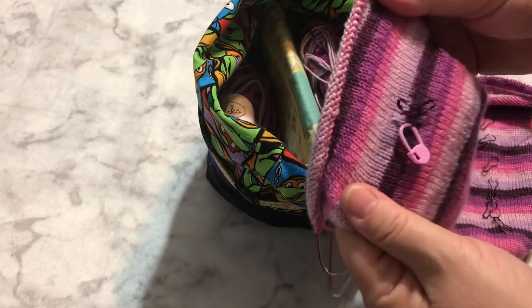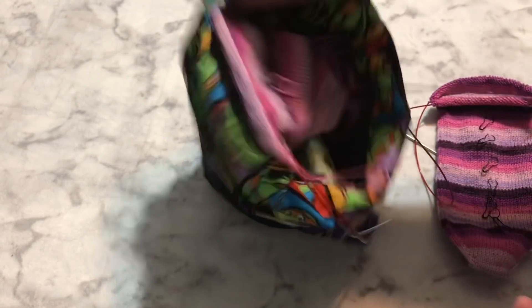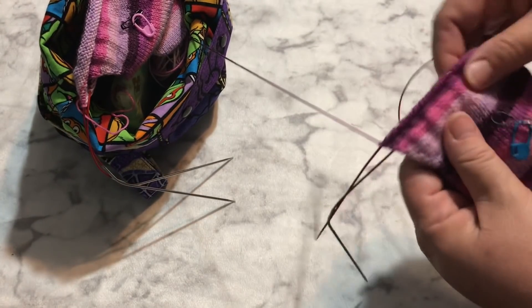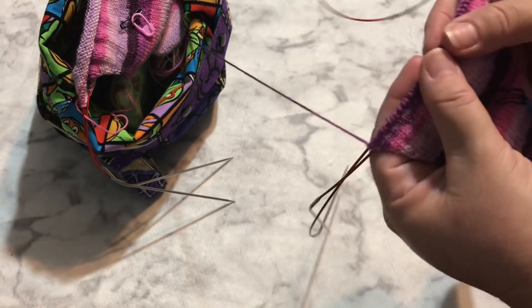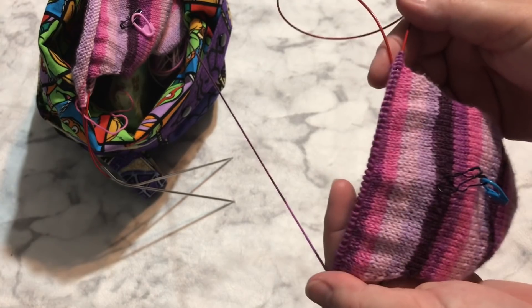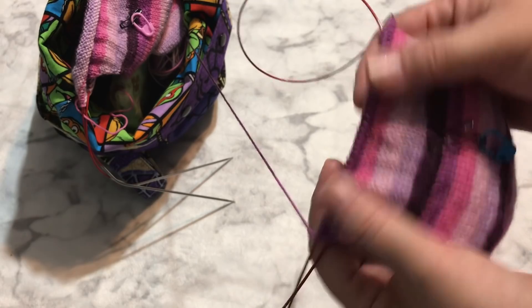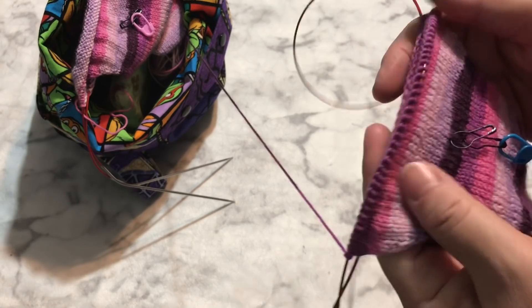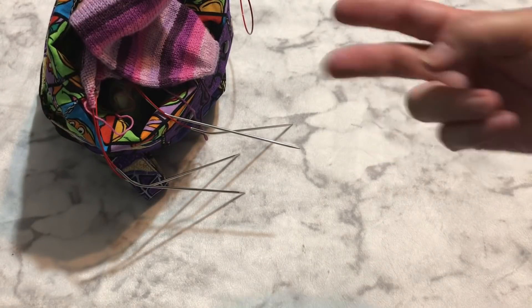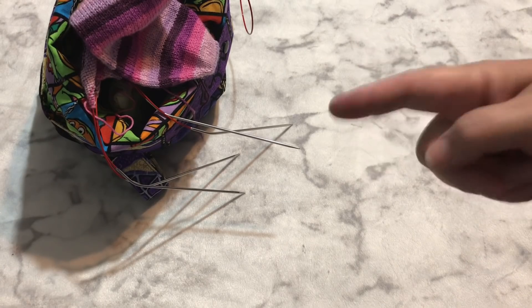I'm pretty sure I did not move my stitch markers last week because this is where I am. I've already got the red heel and I'm ready to go ahead and turn it and start decreasing. On the other sock I'm working on the heel — I'm about two thirds of the way through adding stitches to make that little cup for your heel, then you decrease back down to your normal stitch count. I need to get to 58 stitches and I think I'm at 40. It takes two rounds every time you add a stitch — you add stitches to either end and then knit around.